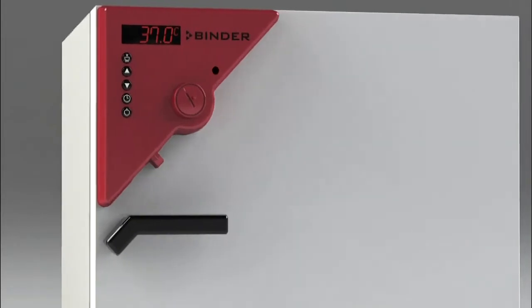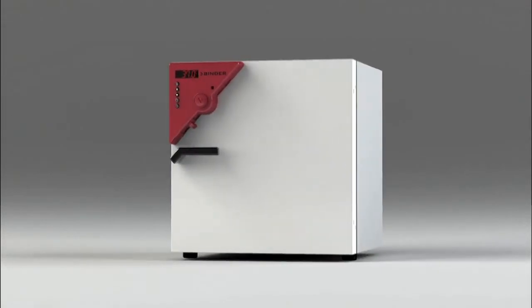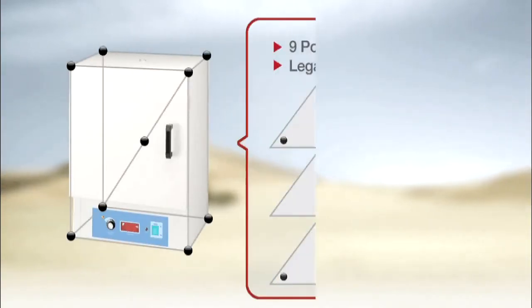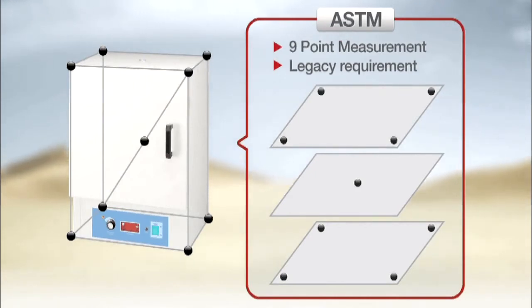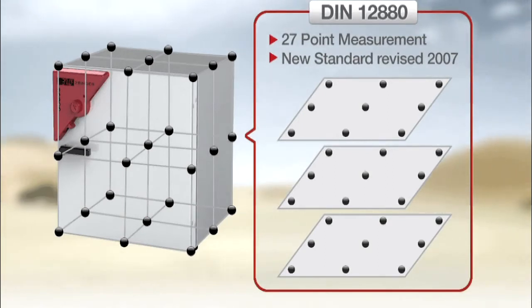Here are some of the key features that make Binder Ovens the best choice for your investment. First, Binder Ovens adhere to the highest standard of temperature measurement in the industry. Most competing ovens adhere to the older 9-point ASTM temperature measurement standard, which results in lower temperature uniformity throughout the oven. Binder Ovens follow the much stricter 27-point DIN 12-880 standard established in 2007, giving you uniformity specifications you can trust.